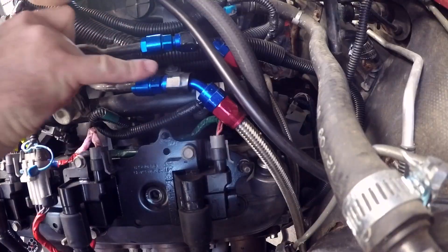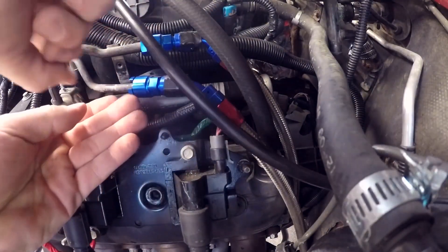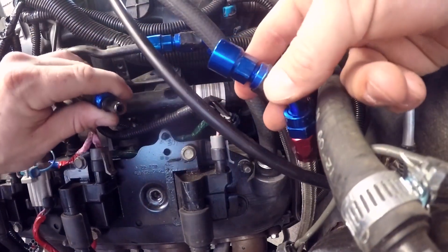We got to replace this line. This is return, this is feed. We're taking this off. Going to loosen this — it should pop out.